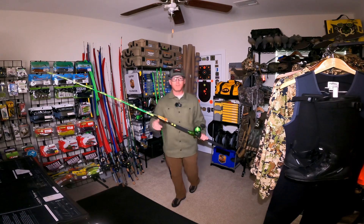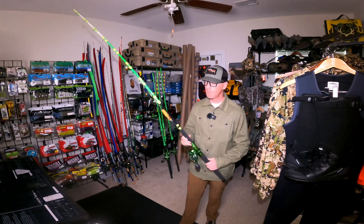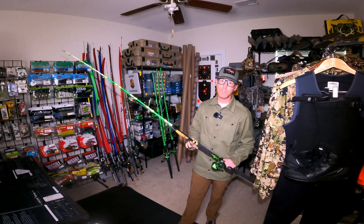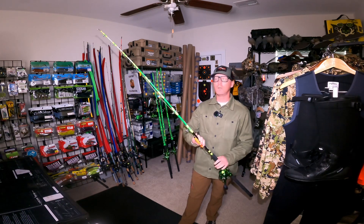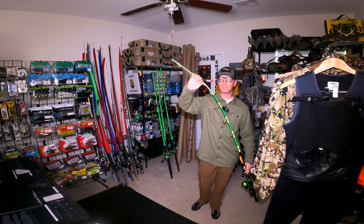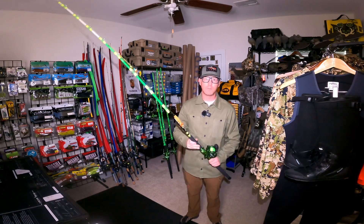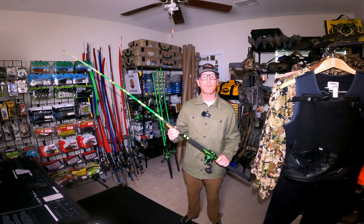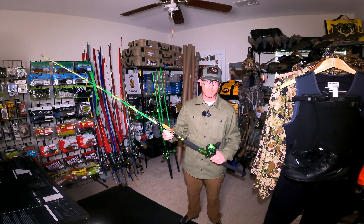I just got my new kayak catfishing rods in from Slime Cat. This is Slime Cat's kayak series rod — it's a six foot extra medium heavy, lure weight is 2 to 15 ounces. For a short rod it's got a really soft tip, which I really like. Some of my prior kayak catfishing rods felt like you had a piece of rebar in your hands or you were swinging a baseball bat.